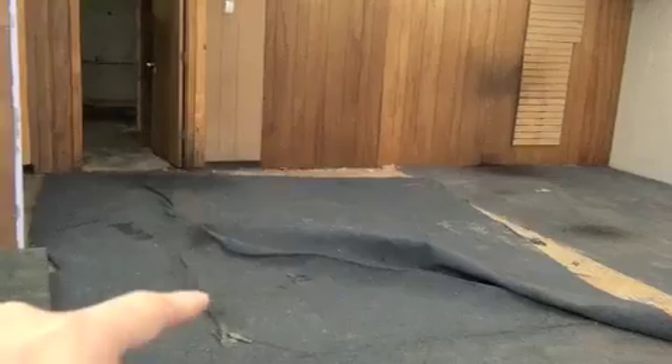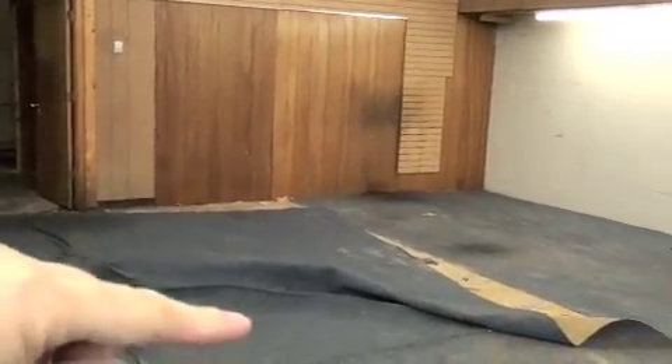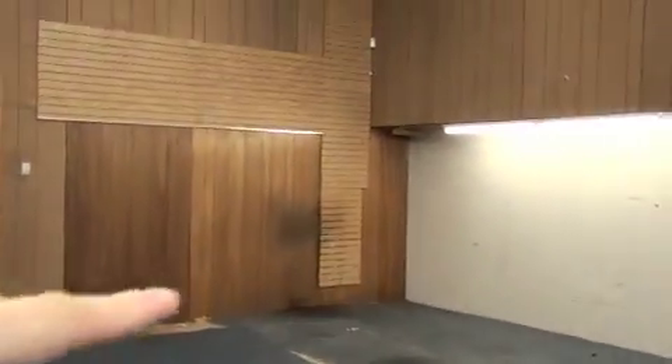They'll have an entrance door already on the other side. On this side — I'm just turning around again, I'll back up so you can see — we're going to have the wall that goes basically from here all the way across. The door is going to be basically right here.